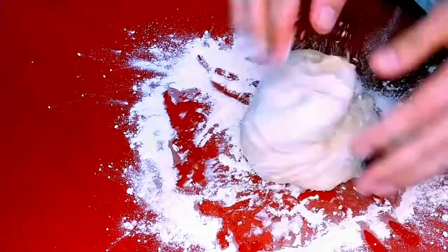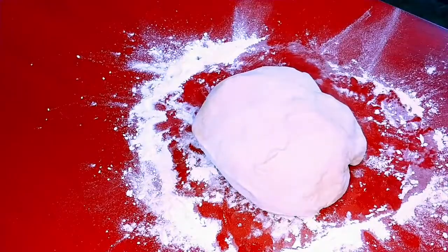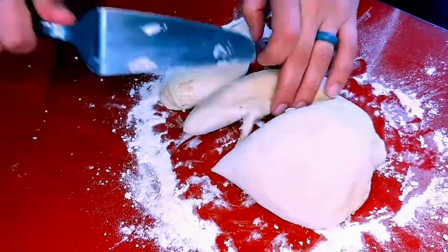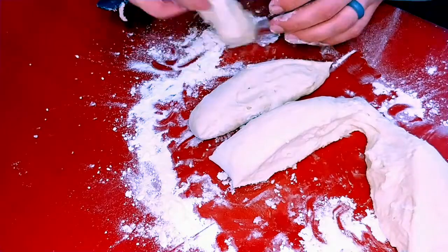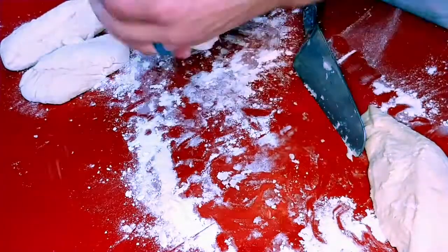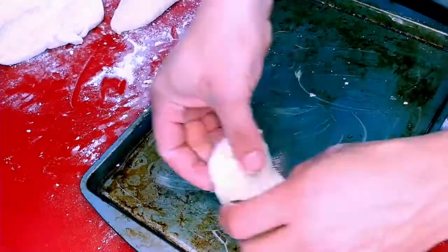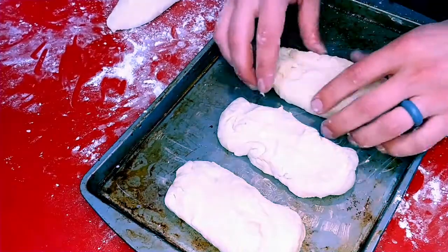I made these too big — the last cut I made was probably the ideal size. Keep in mind these rolls will rise at room temperature for about an hour and get about twice the size, then expand a bit more in the oven. So keep that size in mind when cutting. Place them on a greased baking sheet and set them somewhere around 70-72°F to rise.